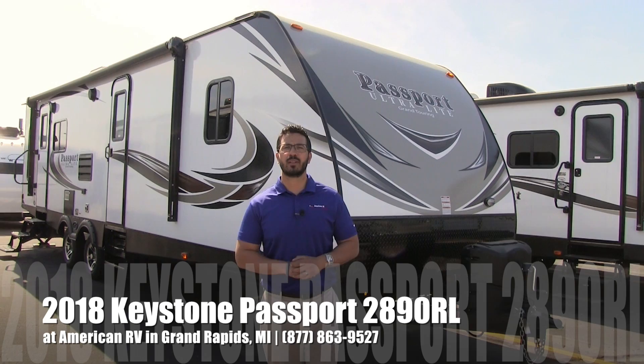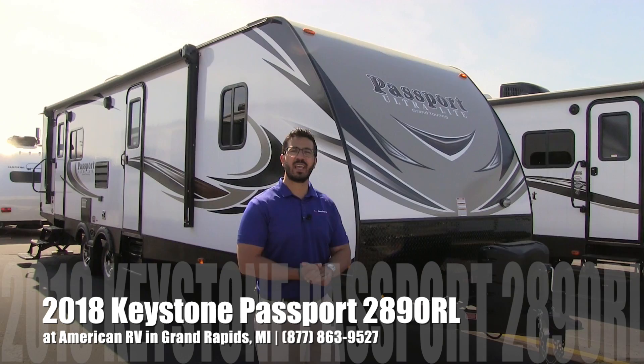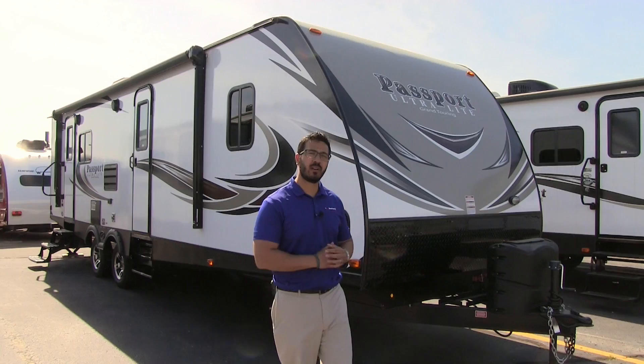Hi folks, I'm Ian Baker, the product specialist here at American RV in Grand Rapids, Michigan. Today I'm here to tell you about the 2018 Keystone Passport 2890 RL. Let's go ahead and start on some of the outside features, make our way around, and then we'll head inside.